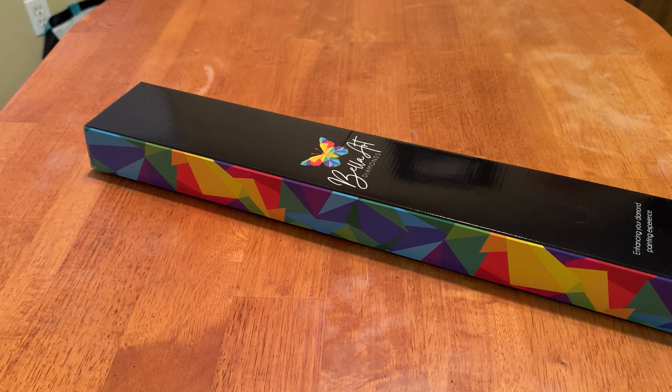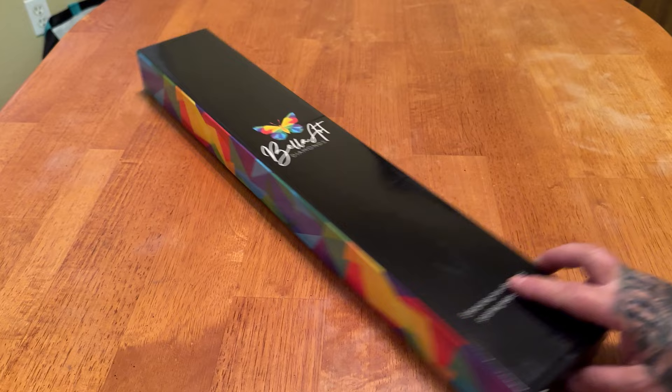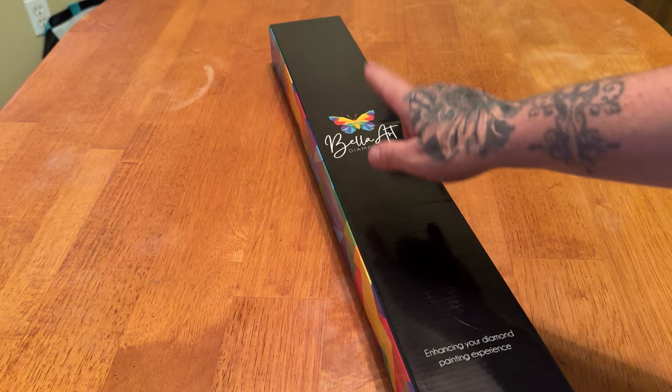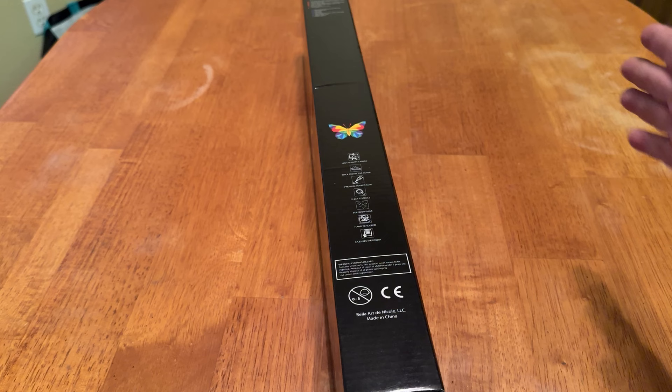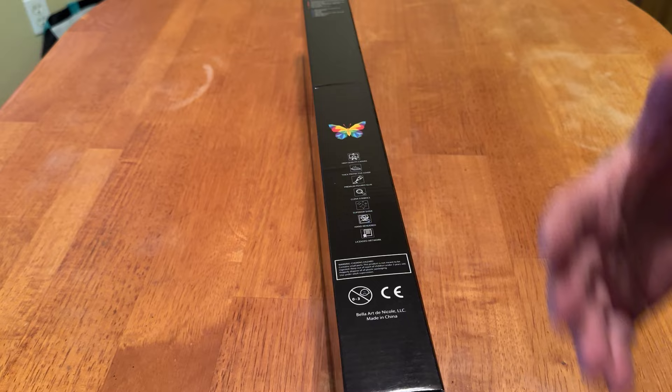This is the amazing box — I absolutely love it. Right on the front it says 'Enhancing your diamond painting experience.' That is their slogan. We've got our butterfly, Bella Art Diamonds, geometric on the side, directions on the back, some stats about it — licensed artwork, hand rendered, clear symbols, things of that nature.